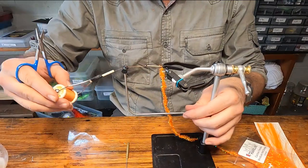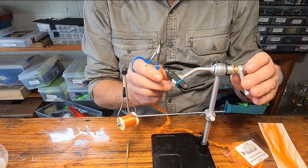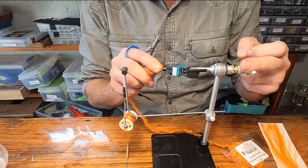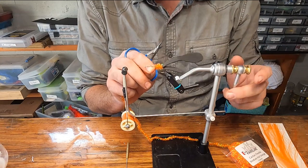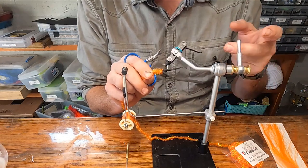Cradle that bobbin. Then take our chenille and loose wrap it all the way up — they don't have to be tight wraps. We aren't looking to build bulk; we just want to cover that hook shank with that bright flashy orange color.